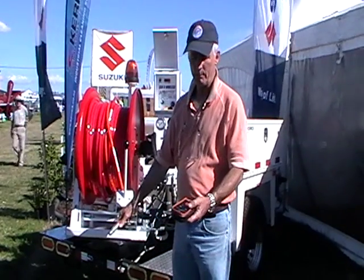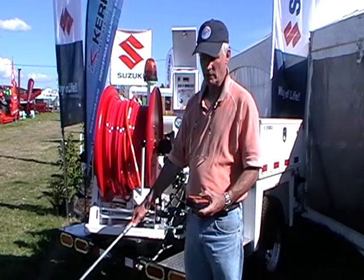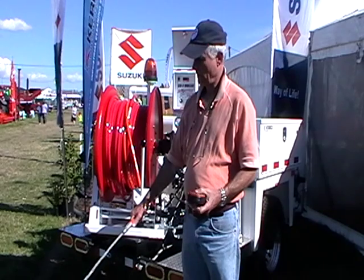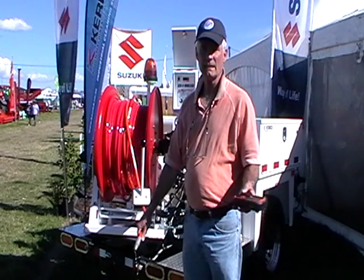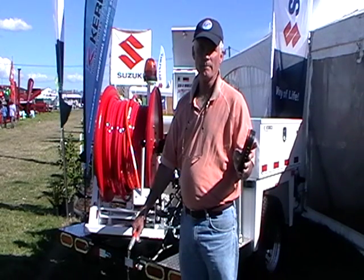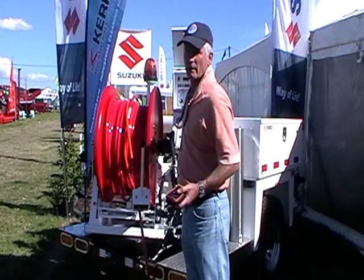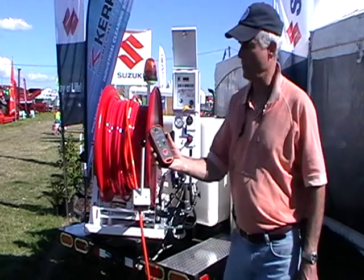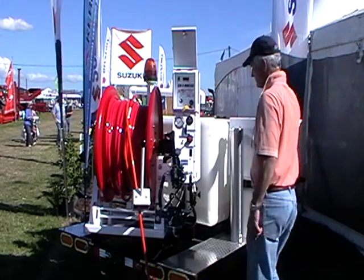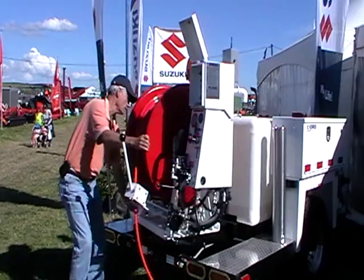We're ready to operate — press the green button. That's the emergency stop. If you want to reset it you have to come back, turn the key off and restart it again. That's basically how the remote control works: you've got your power, water on, water off, and emergency stop.